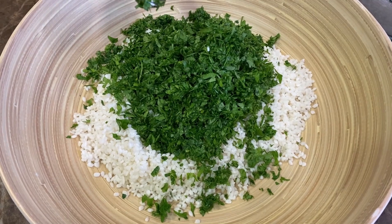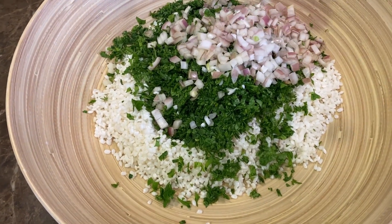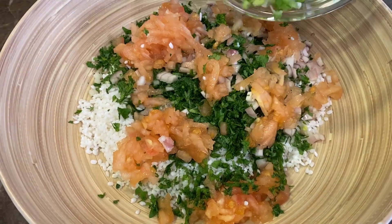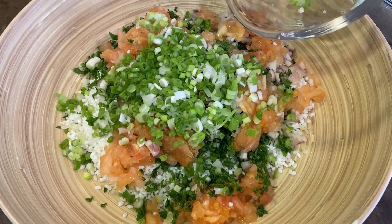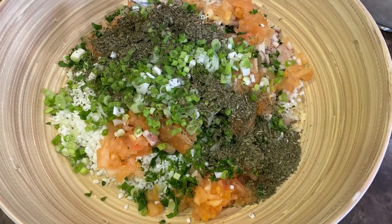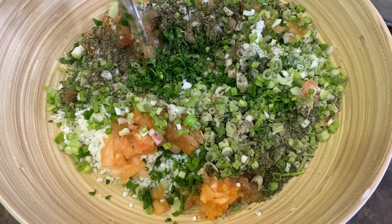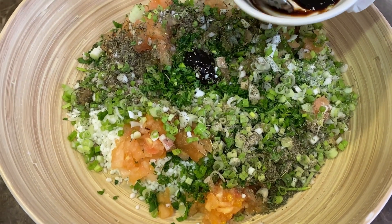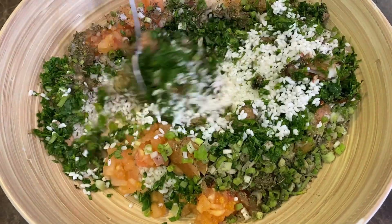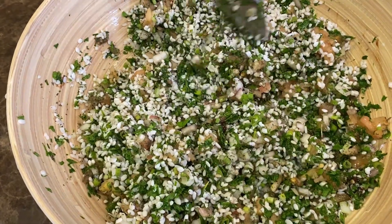Adding parsley. Apologies for the tomatoes that are not very red. This is the stuffing — all the ingredients are listed in the description box and you can see what's been mixed. This is what we're looking for, this kind of mixture. We're not going to add any more rice, and we set this aside.